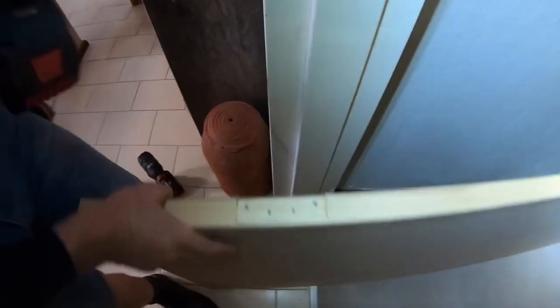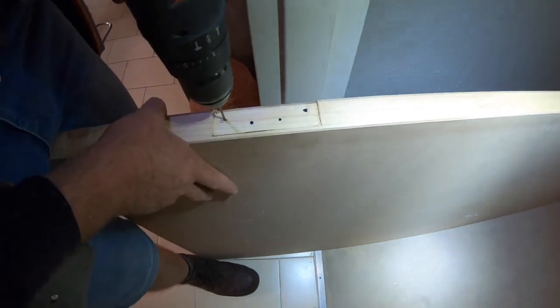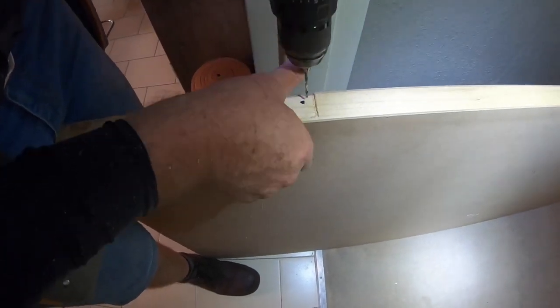We're going to drill a few pilot holes so that our screws go into the wood, then just chop off the waste.